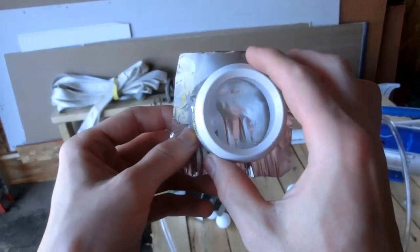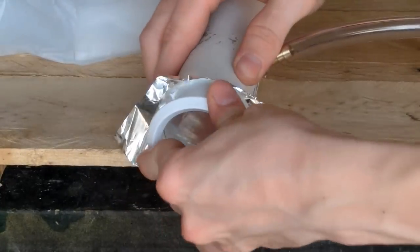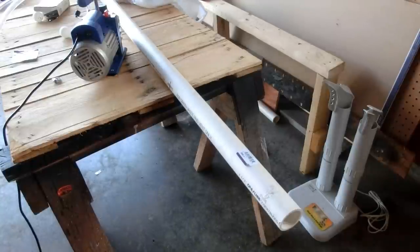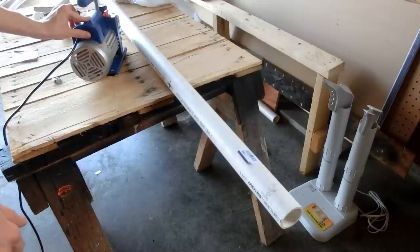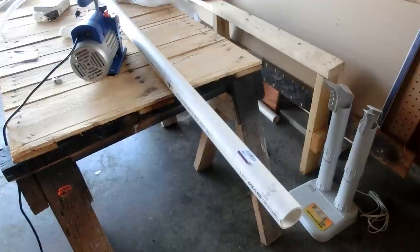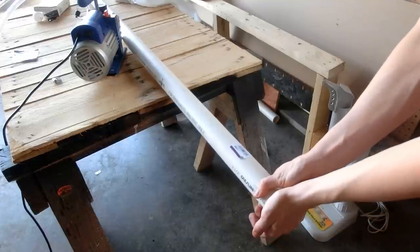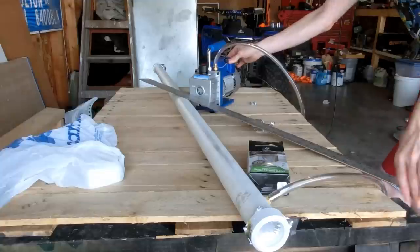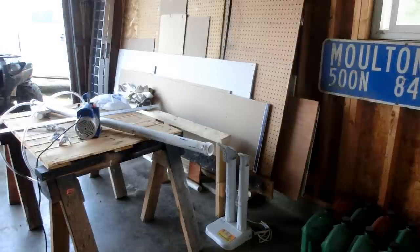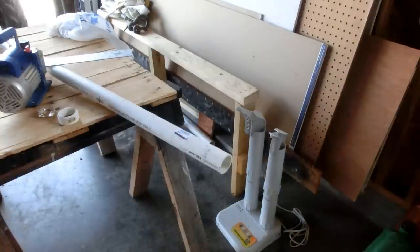First I'll try some aluminum foil over the ends. I'll load the ping-pong ball inside. Let's try two layers of aluminum foil — that will help make it stronger.